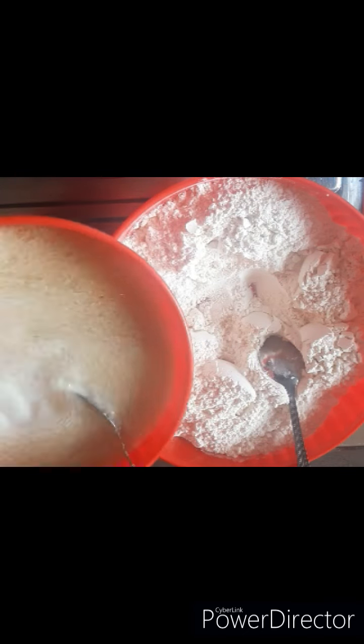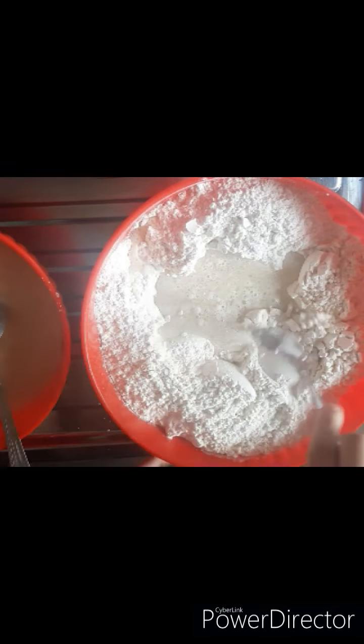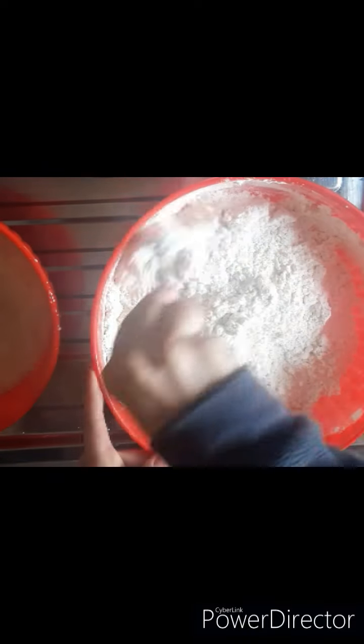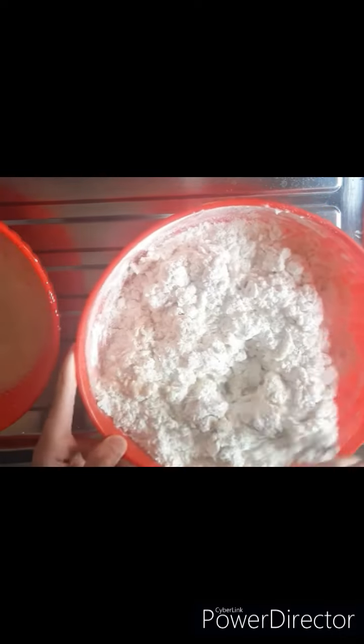Now we will add the liquid mixer and mix it. With the chopped bread, you can put it in a back container, keep it overnight, and use it the next day.